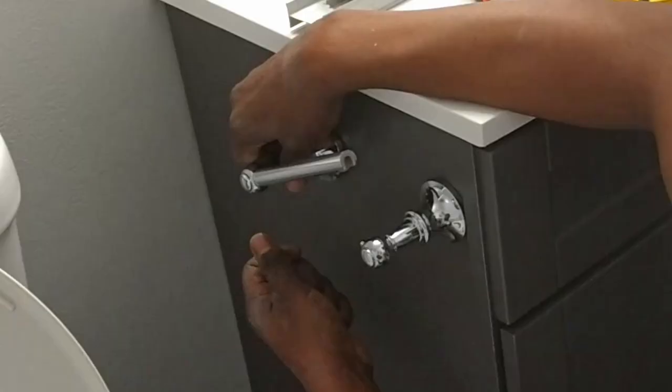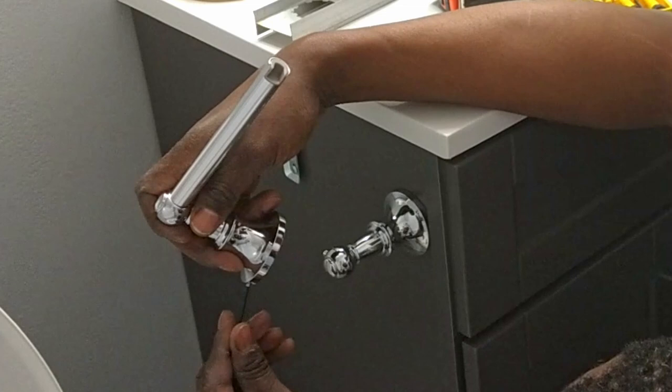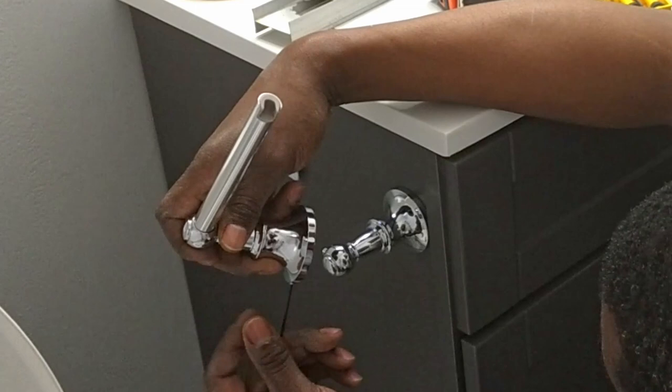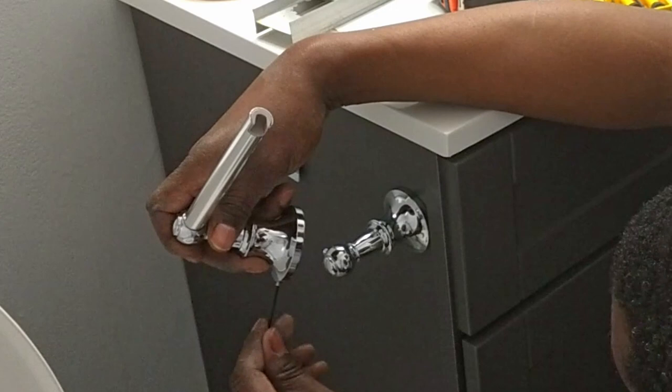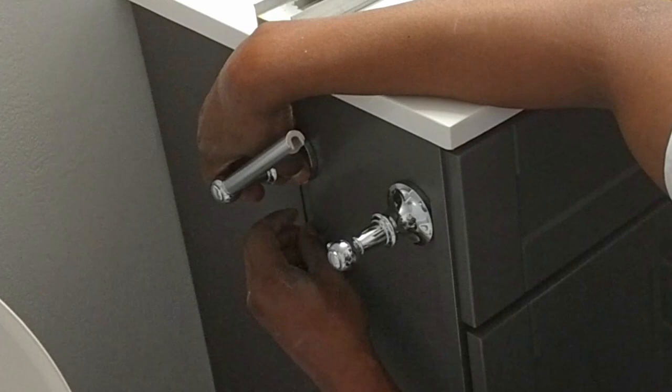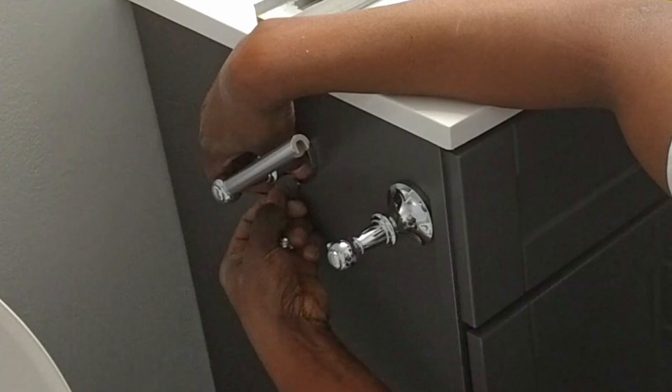This time we turned the set screws before putting the post on the plate. Did you know for around $25 you can upgrade your toilet paper holder with a variety of options? We really like how the chrome popped against the gray. You can use the long end or switch to the shorter end of the allen wrench to make it easier to tighten the set screws — it can be tricky using it underneath.